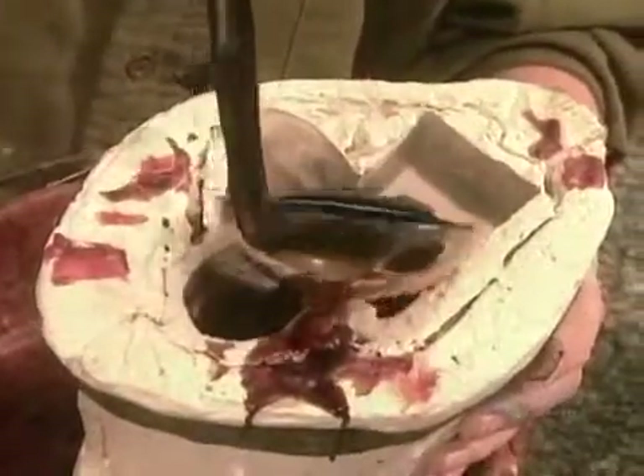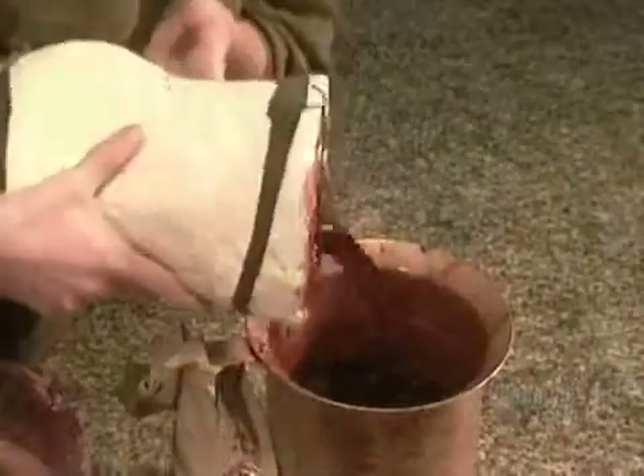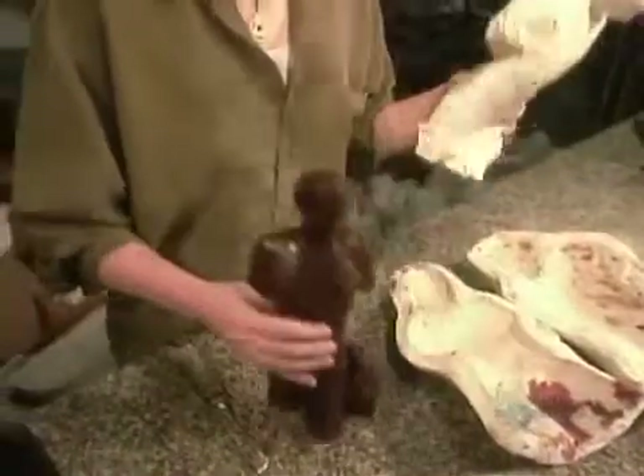Next, they pour hot wax into the mold. The wax cools in about 15 minutes, leaving an exact wax replica of the sculpture.